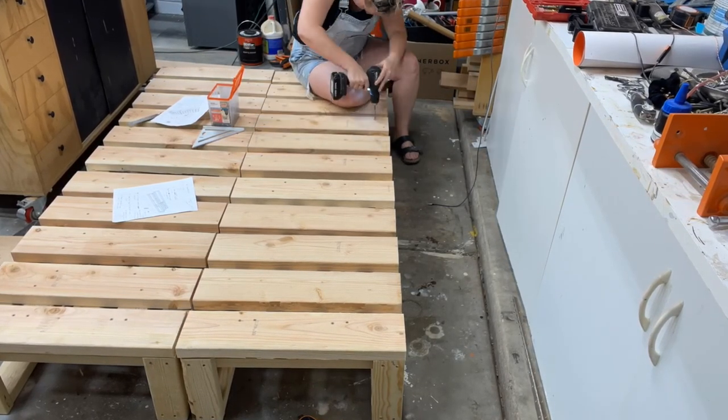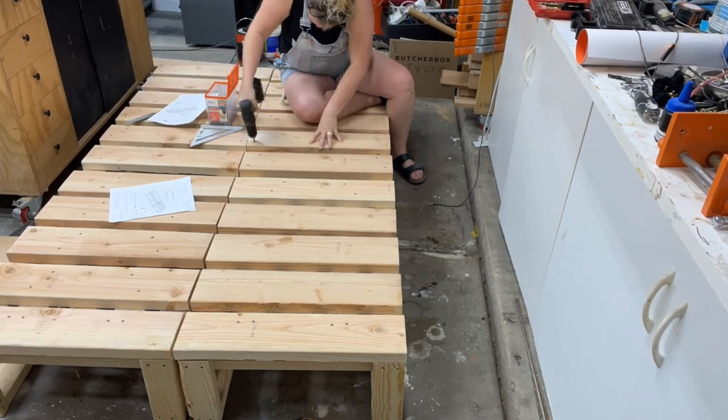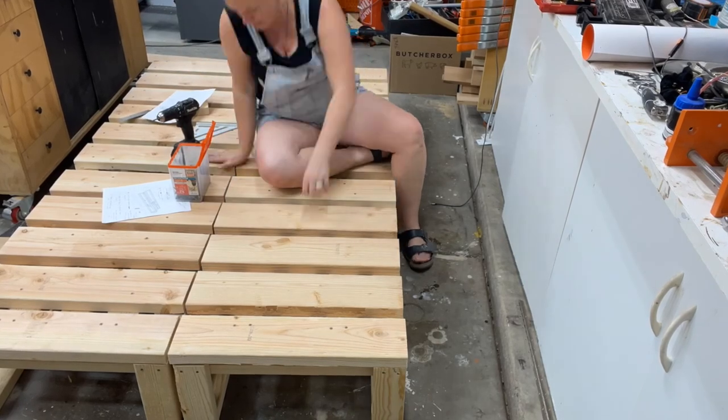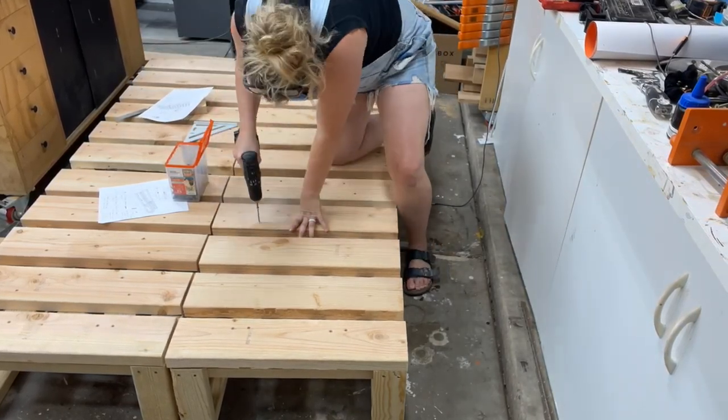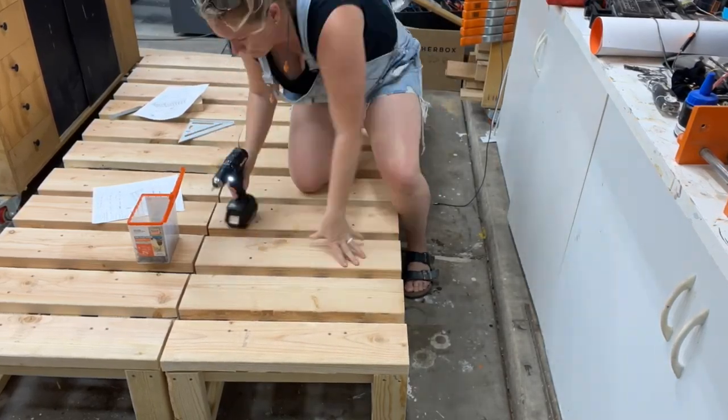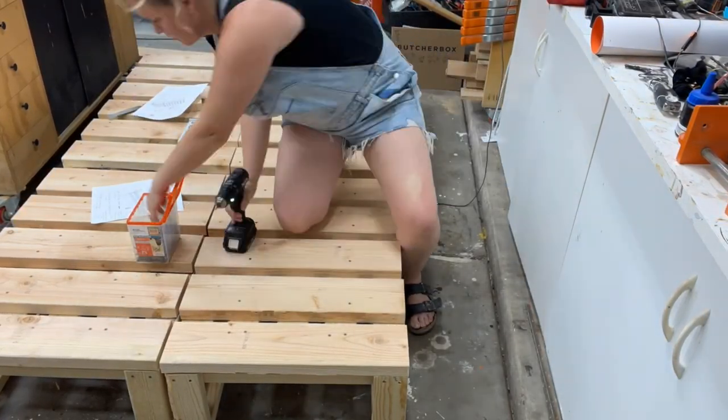It's still comfortable to sit on. The gaps didn't bug me, but I will be putting cushions on these as well. The whole bottom slats were attaching to the outside base pieces. Once we get up to the top, we just have to remind ourselves to go into those middle cross supports or backrest supports.